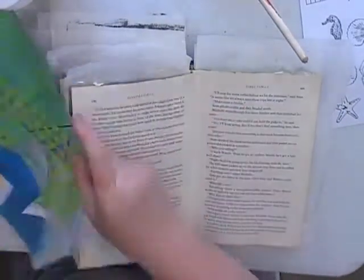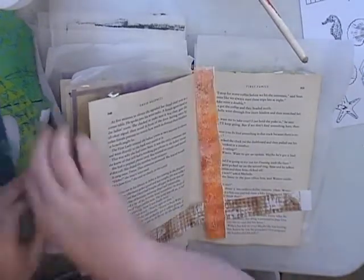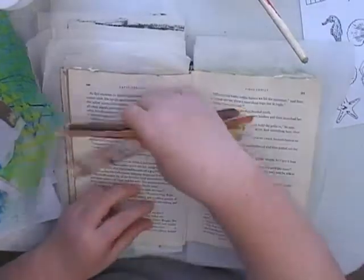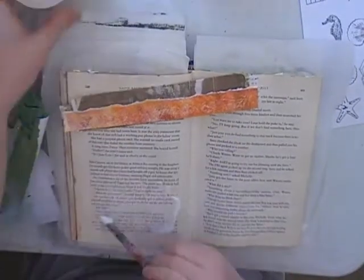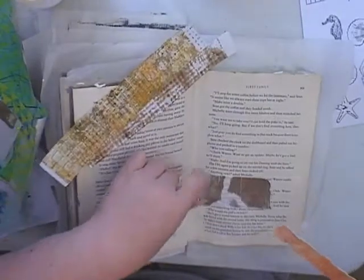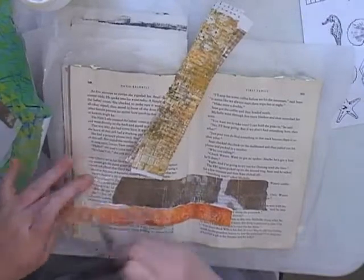Hello, it's Melinda from Scrapbooking Crafters, coming on today with an art journal process video. This video was actually made in November as part of Chelsea's and a few others' journaling prompts — non-stop journaling in November, or November daily journaling. I did share this layout as a talk-through but I did film the process video of it and just got around to editing it. I decided to do some paper painting, which is what Chelsea calls it — when you take a whole lot of different coloured papers and make a picture out of them.